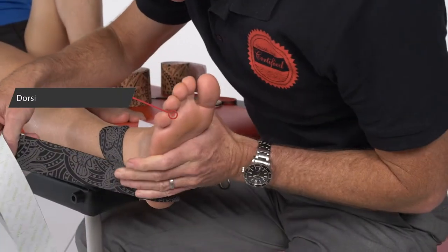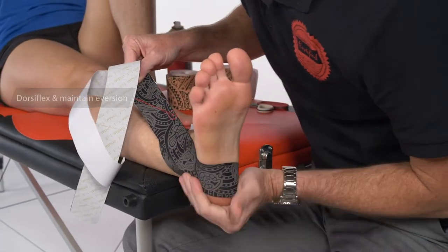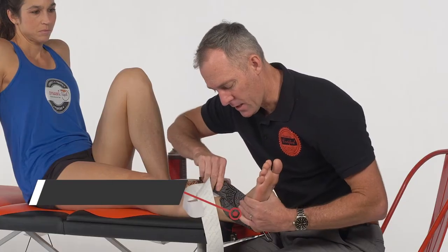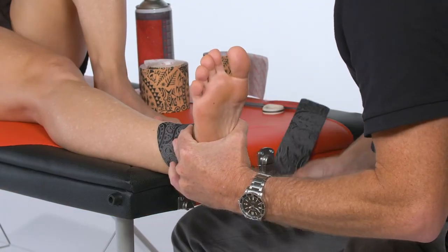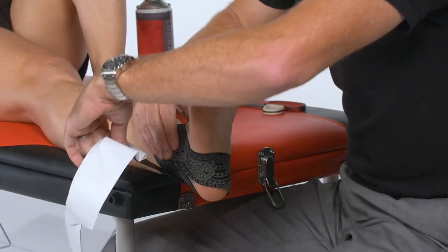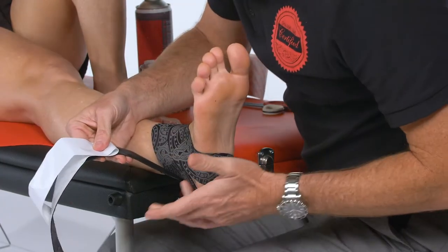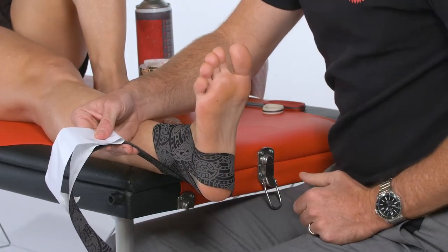Then we need to sweep around the inside of the heel to emerge on the lateral side once again, so that we're pulling everything up into eversion. As we come through the front, we want to contact and cross the joint, contacting the lateral malleolus — always crossing the joint in that short position. We then continue around the tibia and fibula, which provides some compression and force closure.